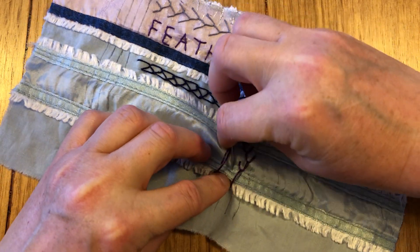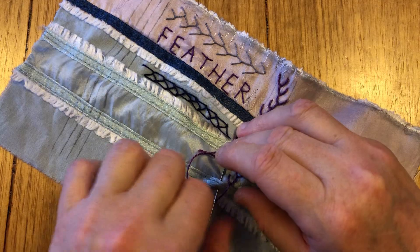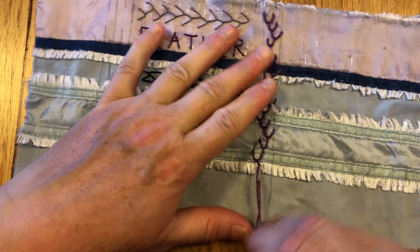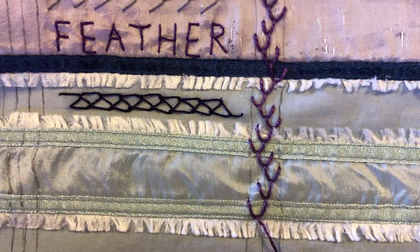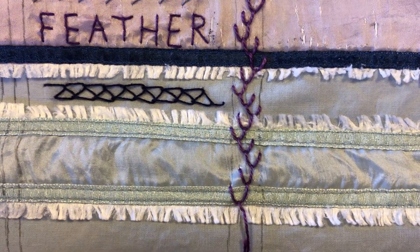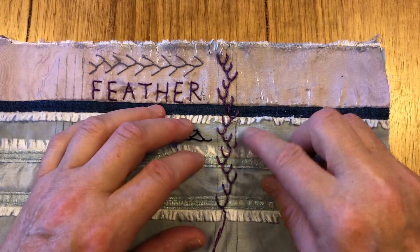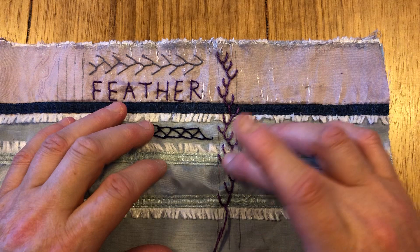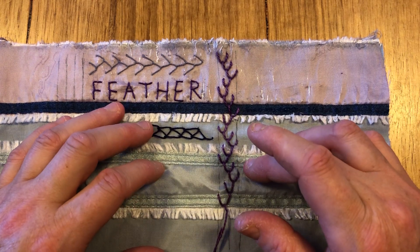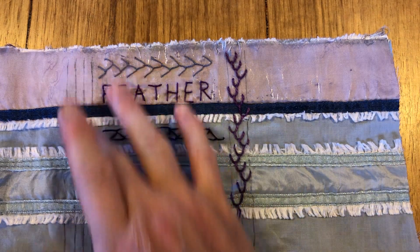I'm almost out of thread so I think this might be the last of my stitches. That is our double feather stitch — it almost looks like triple feather stitch to me, but that's what the book calls double. We'll do triple stitch tomorrow, which will essentially give us what looks like four loops.